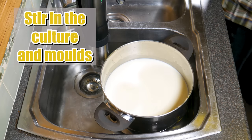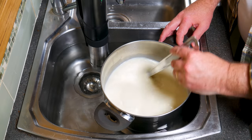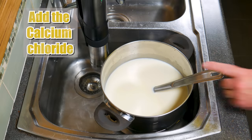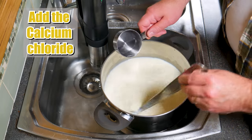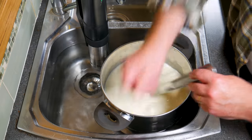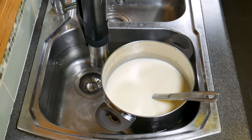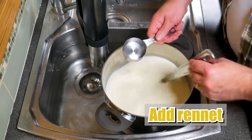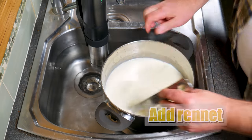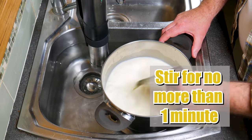Five minutes later, stir in the starter culture and the moulds. Then we're going to add the Calcium Chloride. There's no ripening time for this cheese. Now we're going to add the Rennet — pour the Rennet Solution in and stir for no more than one minute.